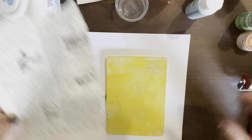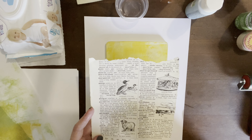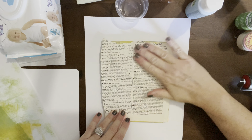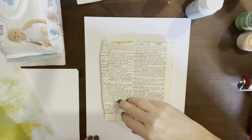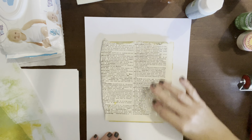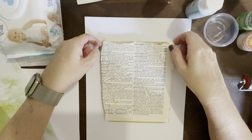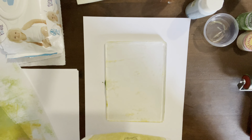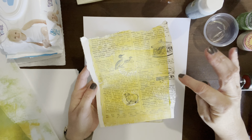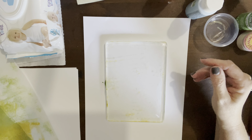I'm going to use this side of the dictionary page because I really like the pictures. It's from an old kid's dictionary, so it's a slightly smaller piece of paper. I'm excited to see how this turns out. That came out really cool — you can see some of the textures in it, and it just gave a really cool effect to the dictionary page.